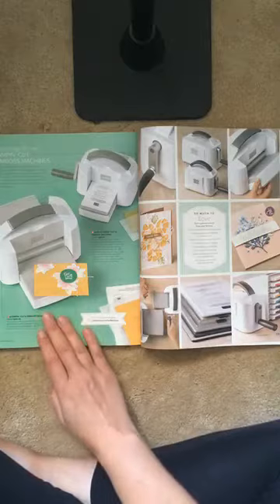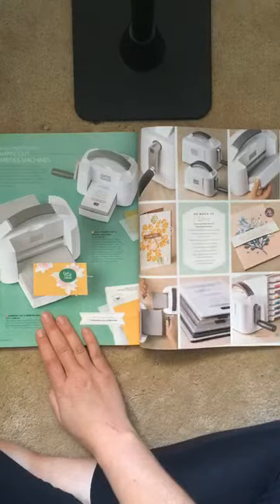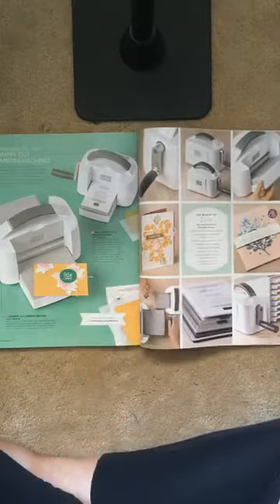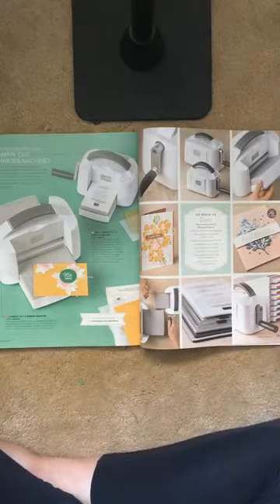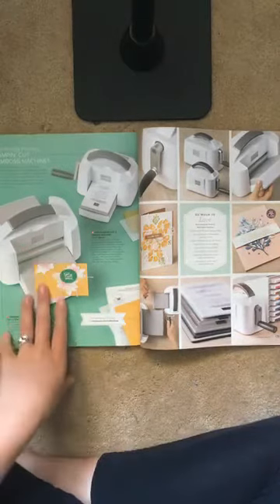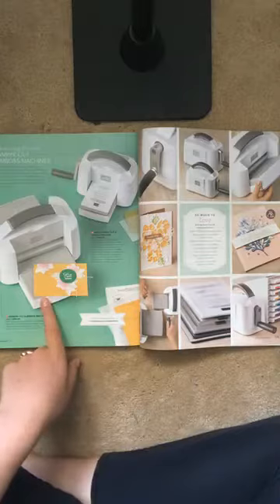I had the chance to pre-order it and it arrived this morning right as I was getting my little boys up. I was asking in my post if I should feed them breakfast or just come up and play, and I decided to be a good mom.